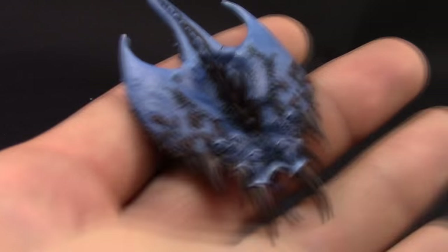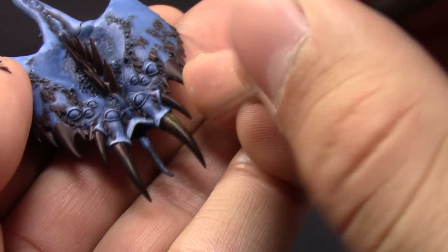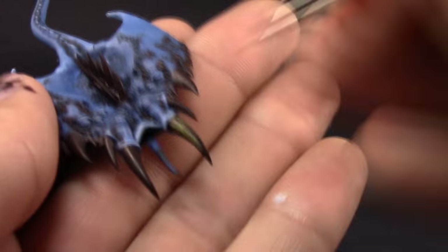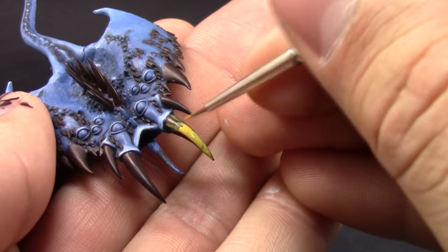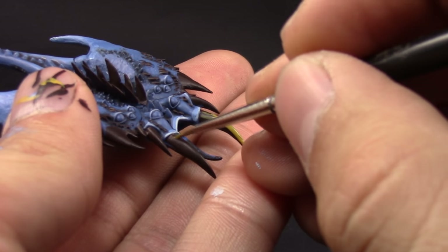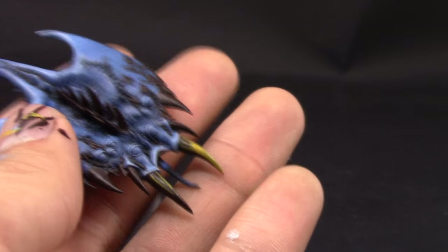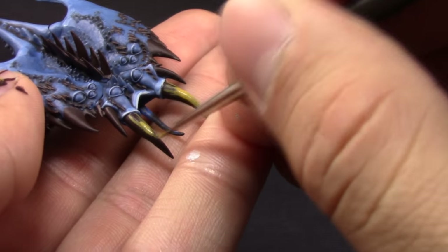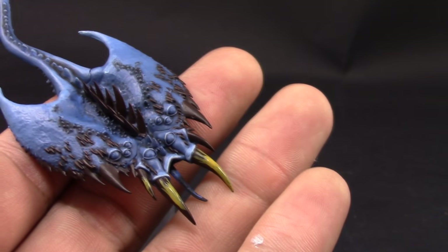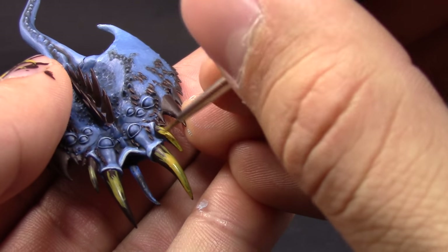Once the teeth are base coated and dry, I'm going to use Zandri Dust and paint them, leaving little streaks of the Rhinox Hide towards the upper ends of the teeth and painting the whole thing with this color. For the smaller teeth you don't really need to leave those streaks, but the bigger ones do. So just leave a little bit of the Rhinox Hide showing at the base of the teeth.